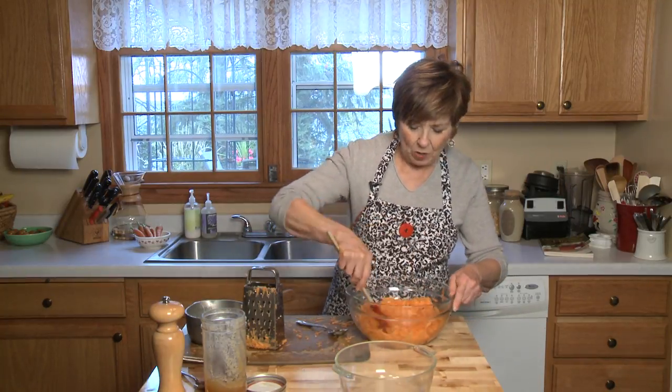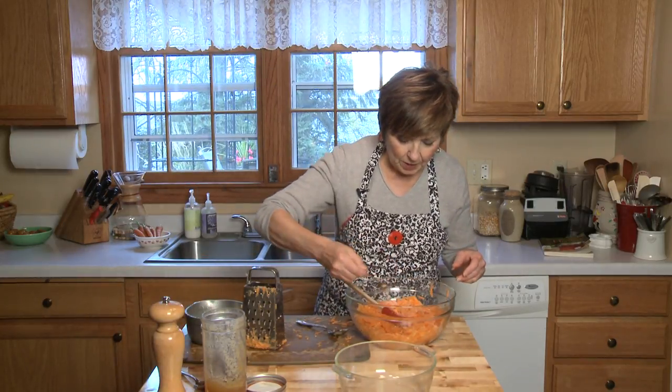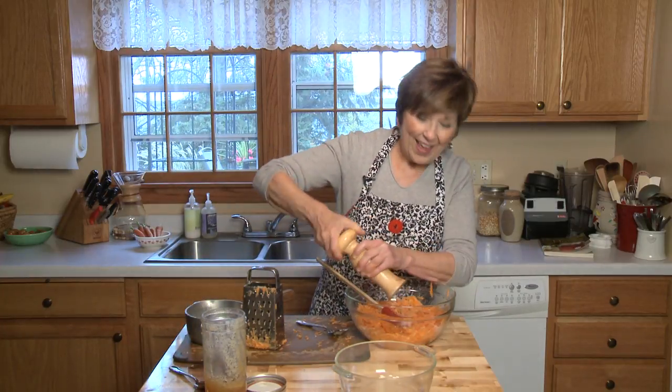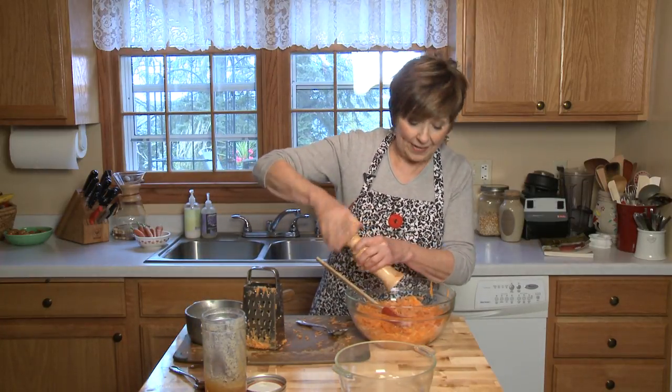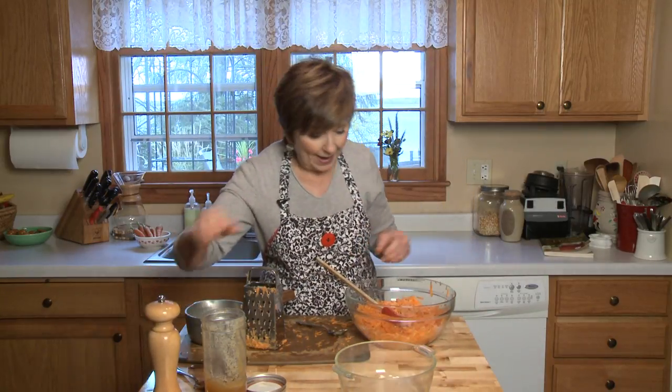I'm going to add about a teaspoon of salt, sprinkle it right over, and some black pepper. And that's all there is to it — it's so easy. The hardest part really is grating the carrots, especially when you're doing it by hand.